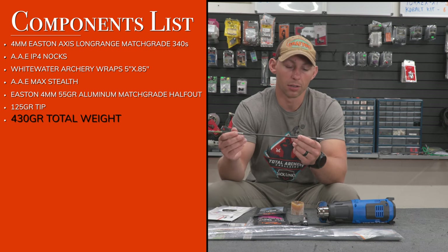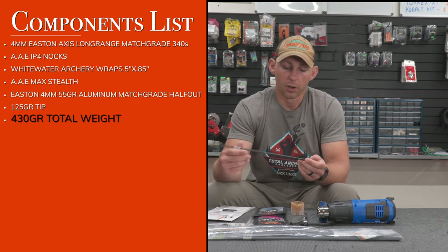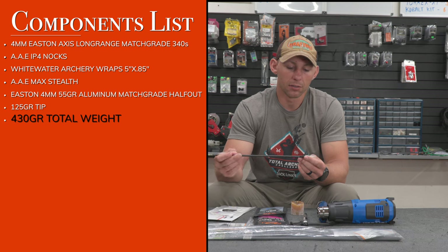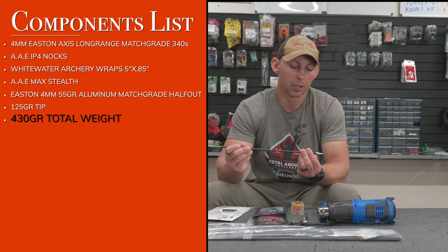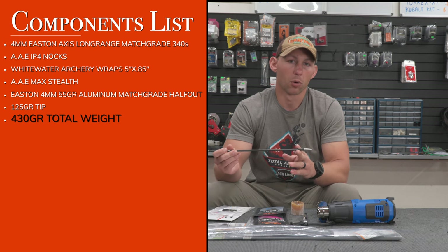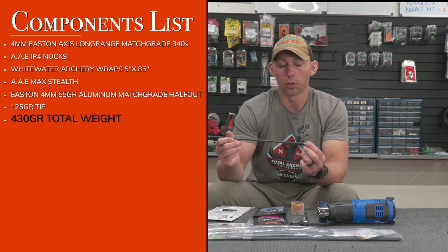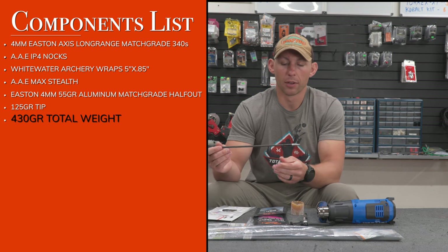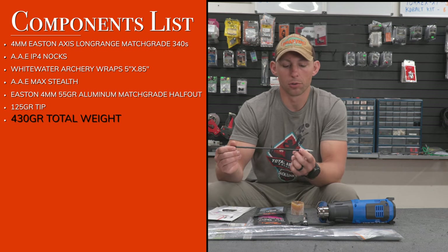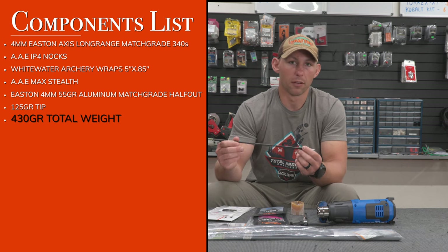Because of the aluminums bending, they've saved my arrow shafts. I hit some trees at weird angles while dialing in my bow, and I have not broken an arrow shaft yet in situations where I would have if I were still shooting the titanium half-outs. Easton does make titanium and stainless versions — those are around a hundred grains. The aluminums come with the arrow and to save on cost and stay within my target arrow weight, I went with the aluminums and I've been very impressed.